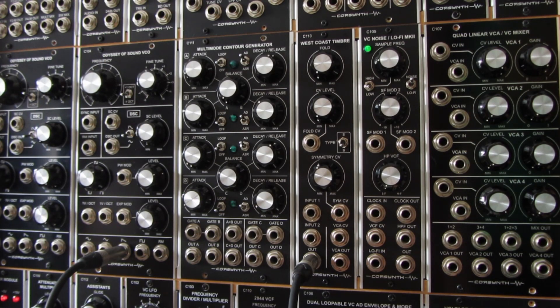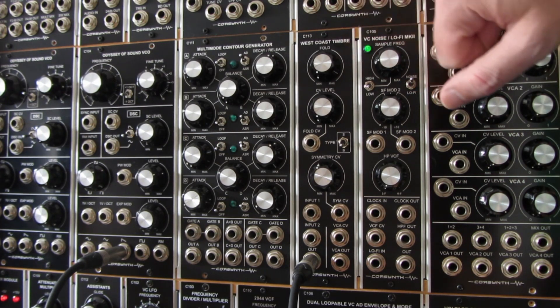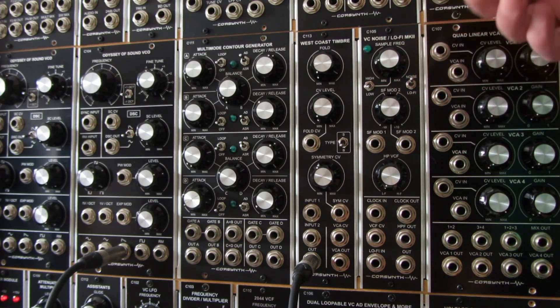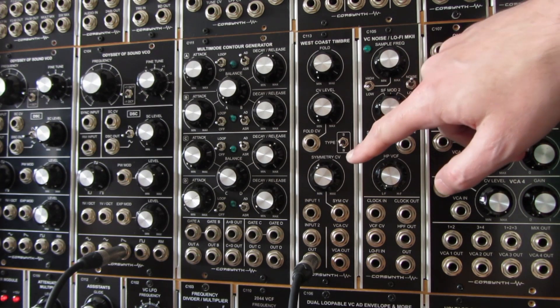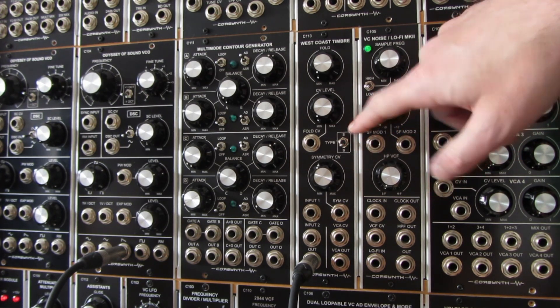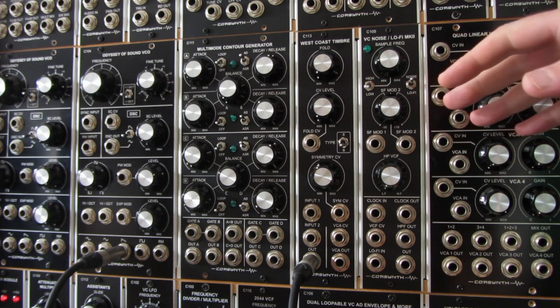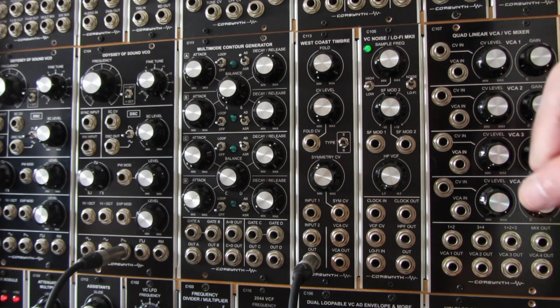Hello, I'm Pablo Penas from Corsin and today I'm going to talk about the C113 West Coast Timbre. It's a wave folder module that allows you to create complex waveforms using simple waveforms like sine waves or triangle waves. It features two wave folders based on two classical West Coast modular designs, Bukla and Search. It's a really easy to use module — quite straightforward — but you can get really interesting results with it.